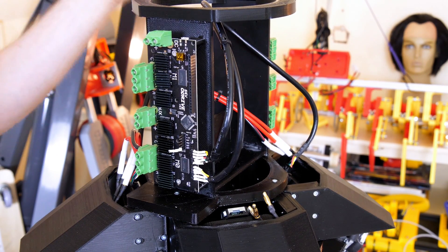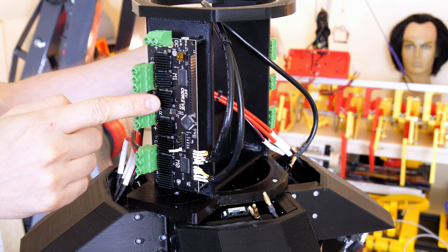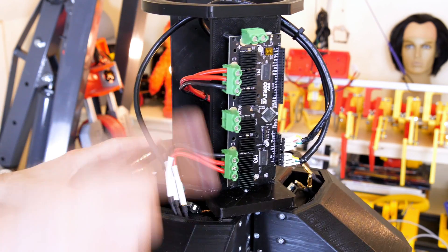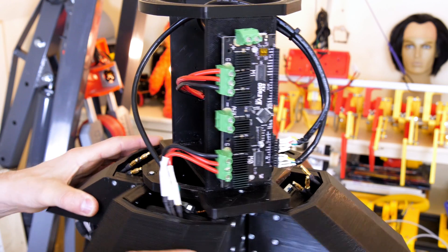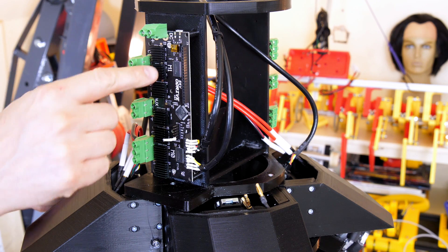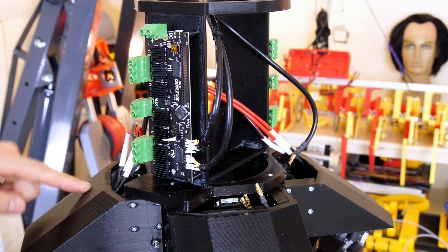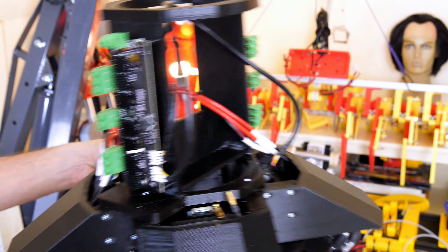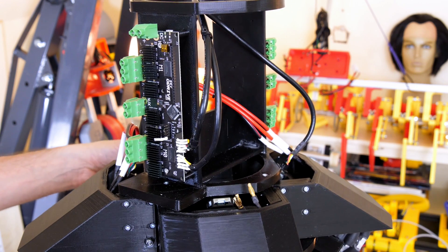I've installed two O-drives on this mount — one here and one on the other side. Those are connected to both the motor power and the motor encoders for both motors. Each O-drive controls two motors: this one is connected to this motor and the one on the other side, which moves in one direction, and the other O-drive is responsible for moving it in the other axis.